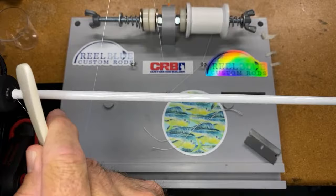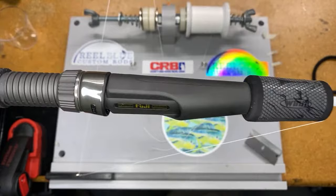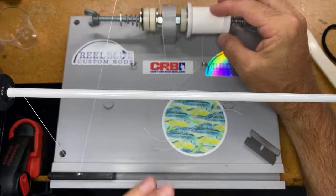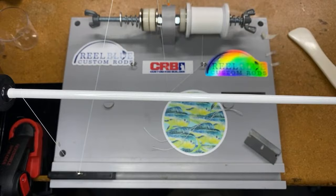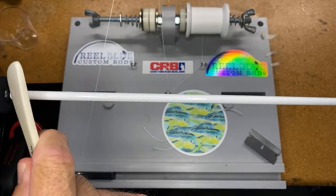This build is an ice rod blank, so it's a short fighting butt at the bottom, little foregrip there. But what I'm actually doing with this ice rod blank is making squid jig rods. I thought you guys would really enjoy this different technique with powder.